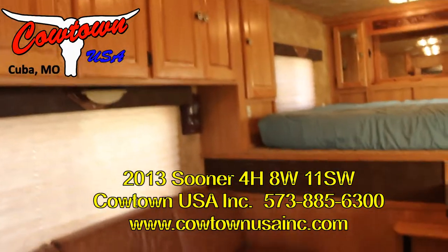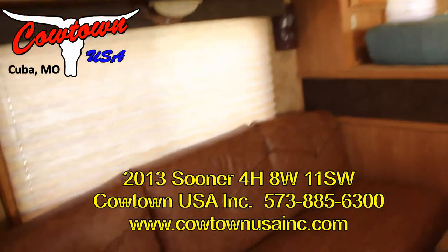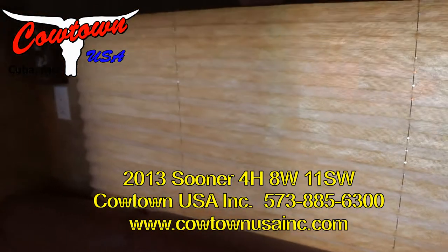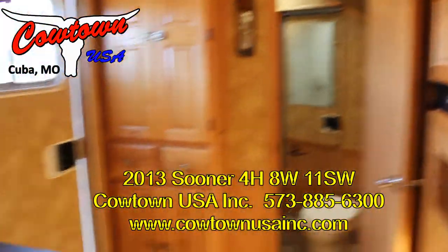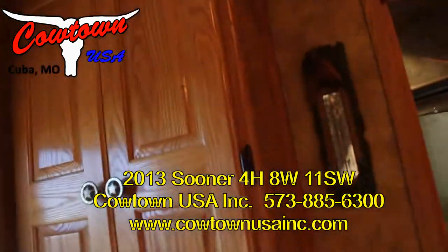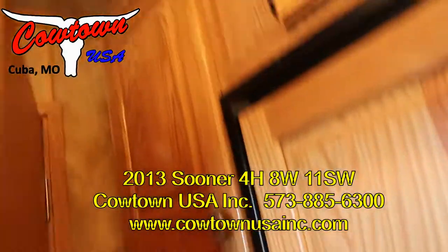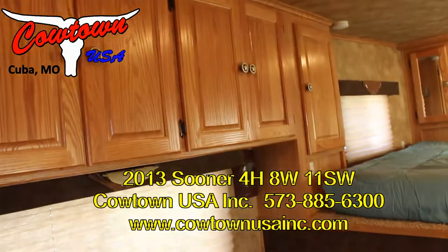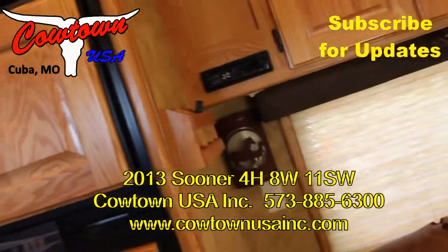This is Rick Dan at Cowtown USA in Cuba, Missouri. Give us a call: 573-885-6300. Ask for Sean, Jack, or Rick — any of us would be glad to help you. Double closet, double closet, hang closet, hang closet, hang closet at the foot of the bed — you've got lots of closets in this unit.